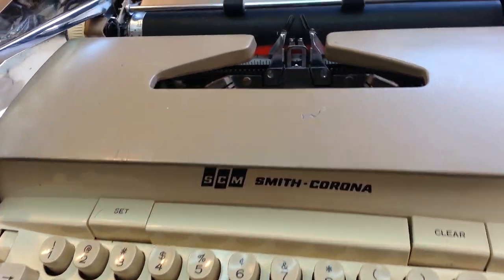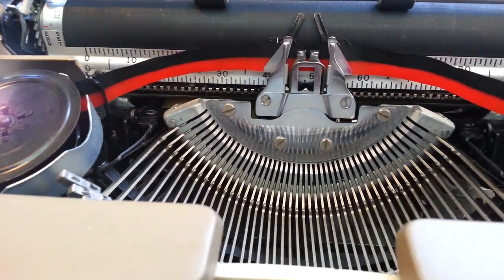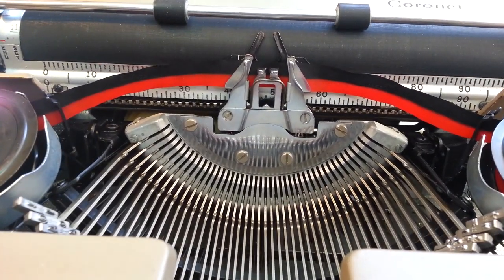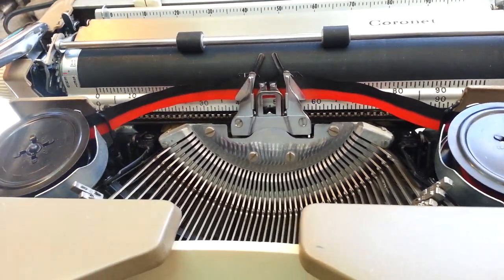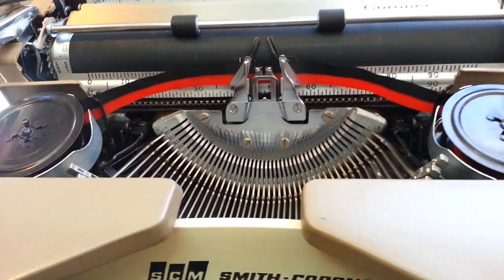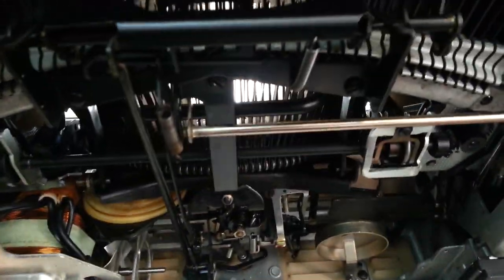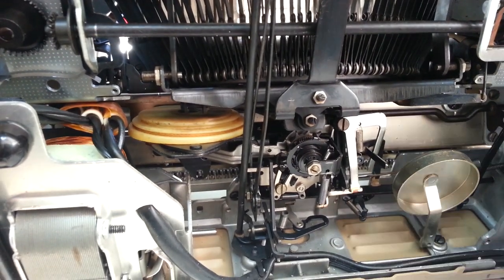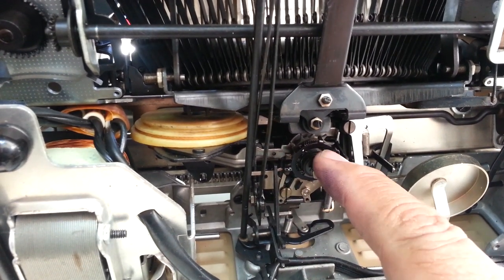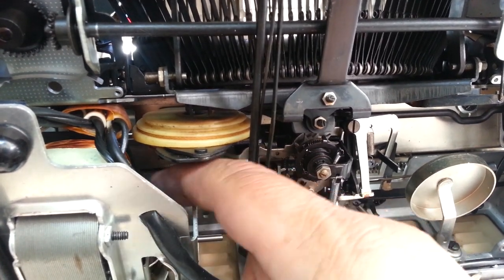It is just mint condition inside. Everything came out really nice on this typewriter. I left the cover off on the bottom here — just take a look at this bottom section where the heart of the machine is: escapement, star wheel, mainspring, drawband, motor right there.